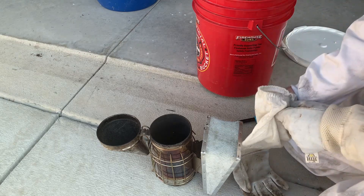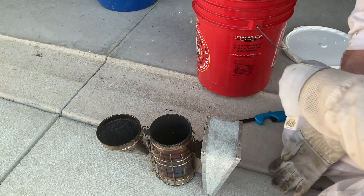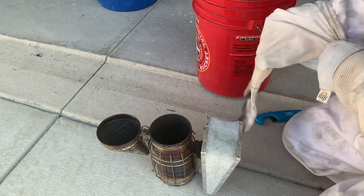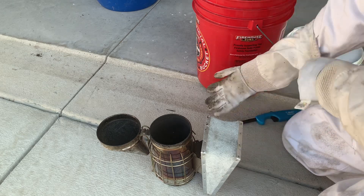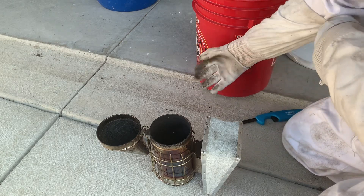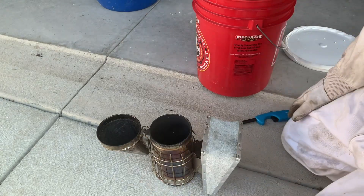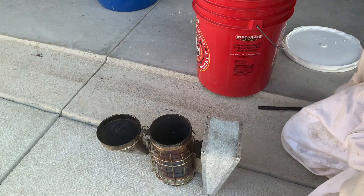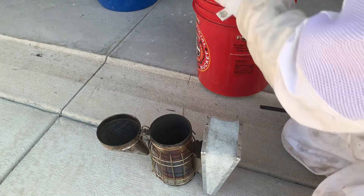When you light your smoker you want to pack it tight — a tight pack of pine straw. Kind of like, if you've ever smoked cigarettes, I hope you haven't because cigarettes are bad, but the tighter you pack it the slower it burns, the better the smoke. Anyway, what I'm gonna do is just initially take a little clump of pine straw and kind of roll it up.